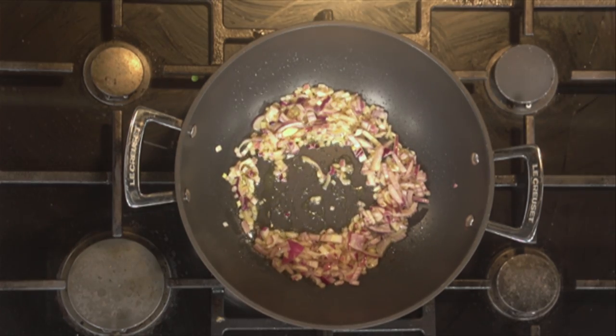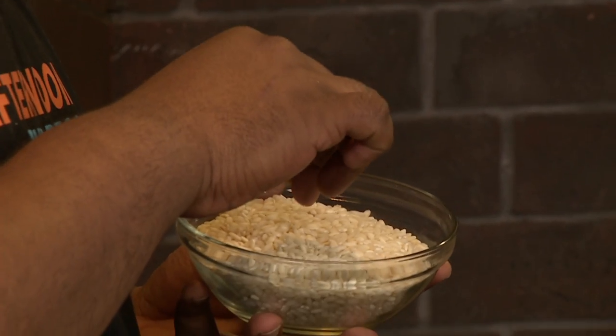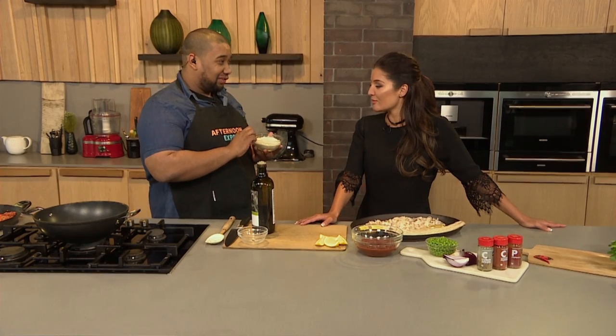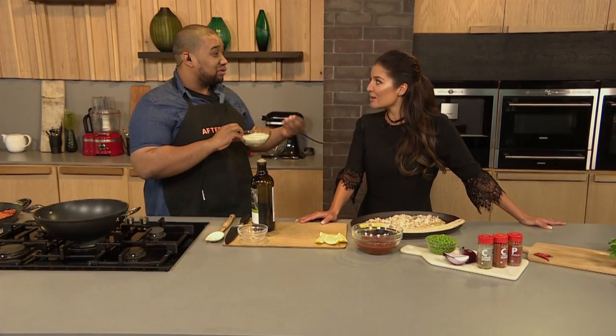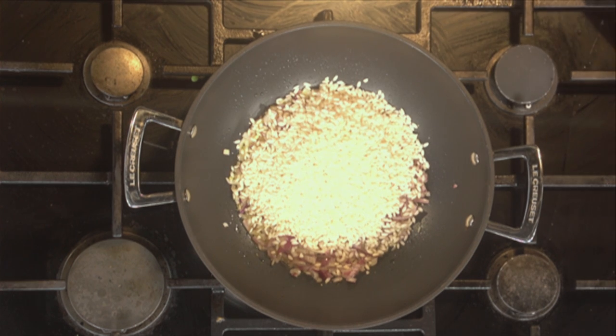We're going to use — and I know you just came from the Mediterranean — in Spain and Ibiza, it's Bomba rice you're supposed to use. We don't really get Bomba rice in the country, so we're going to use an Italian favourite, Arborio, which you normally use for risotto. But the way we're going to cook it, we'll get that almost Bomba-type rice effect.